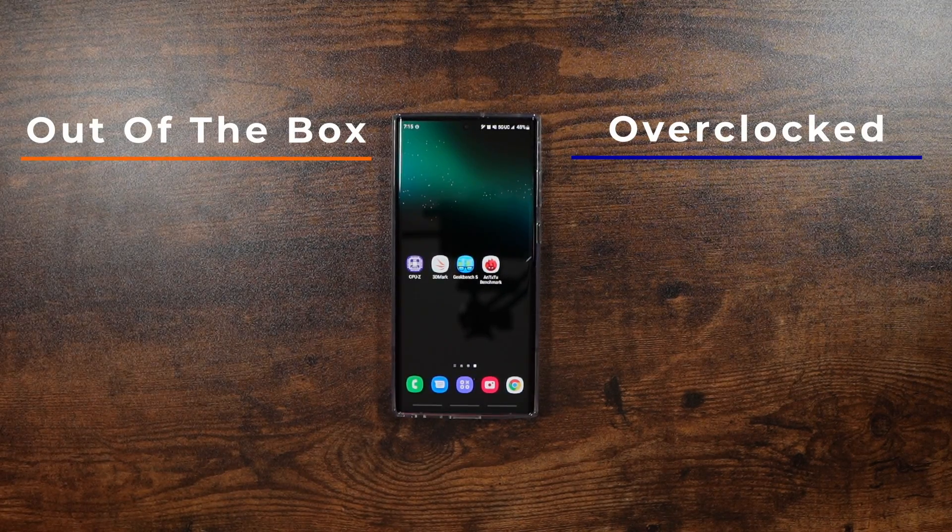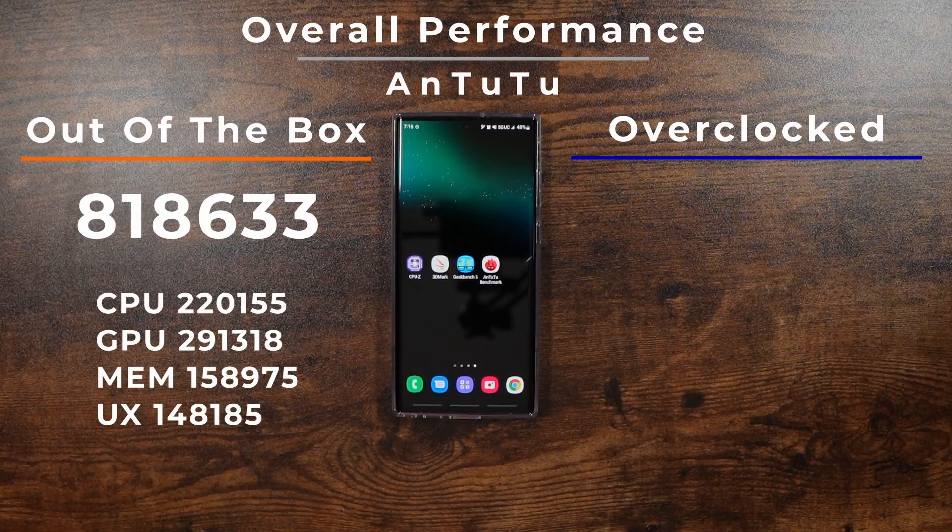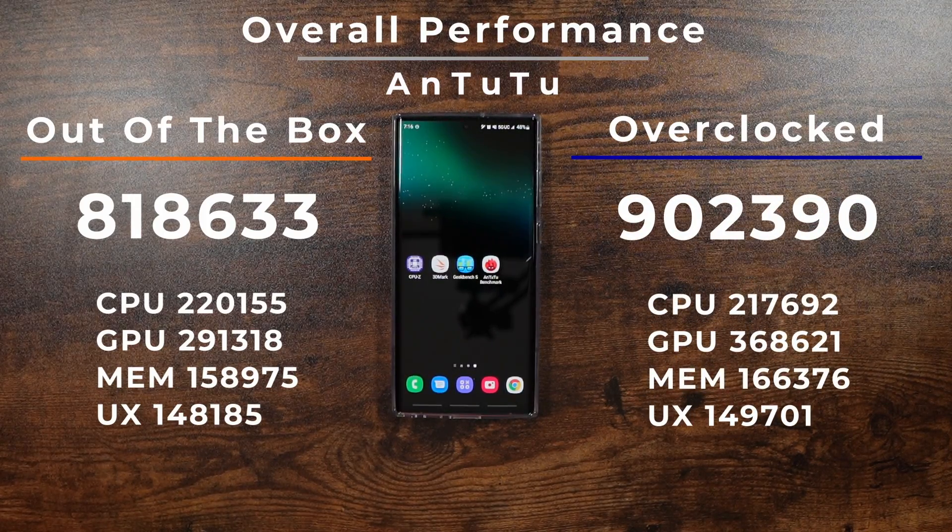When it came to the overall performance of the phone and how it could handle everything in every kind of test, we really saw Antutu give us the best overall difference, going from an 818,000 score to a 902,000 score. That was a really nice bump up.